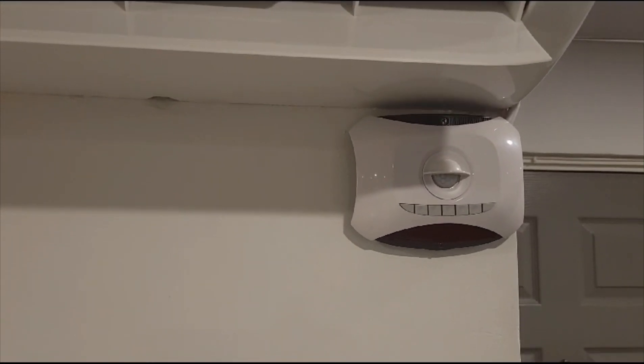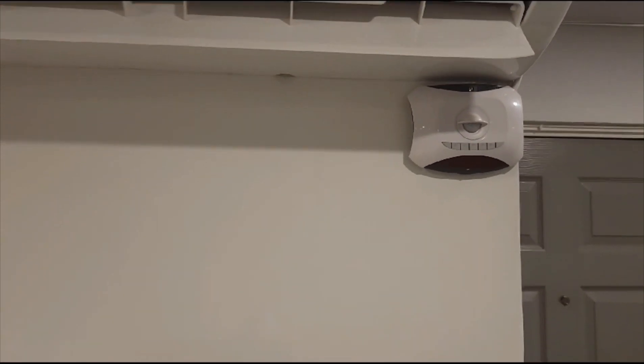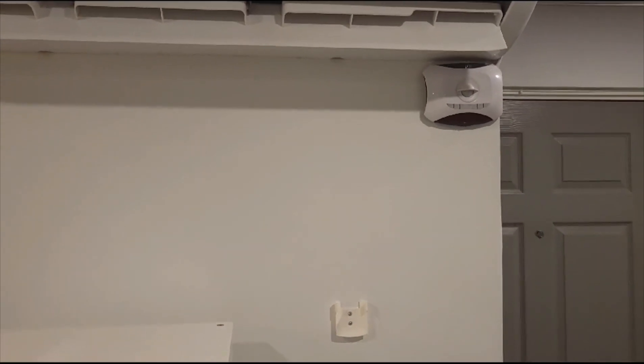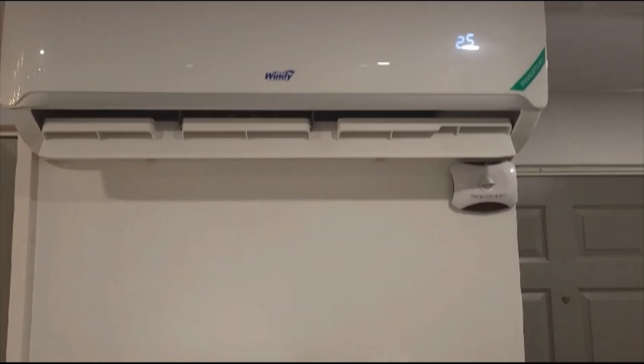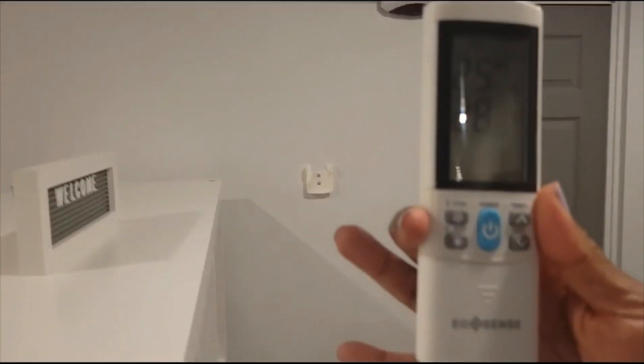What I am showing you right now is our ecosystem monitor. This actually helps us run the units a little more efficiently, helping us be more cost effective so we can pass on the savings to our guests.